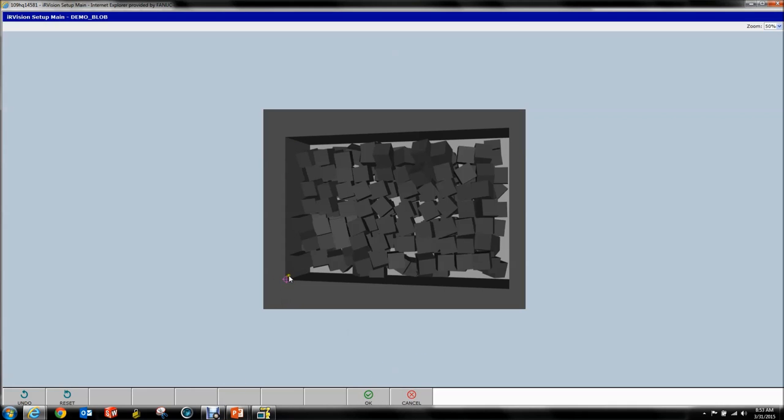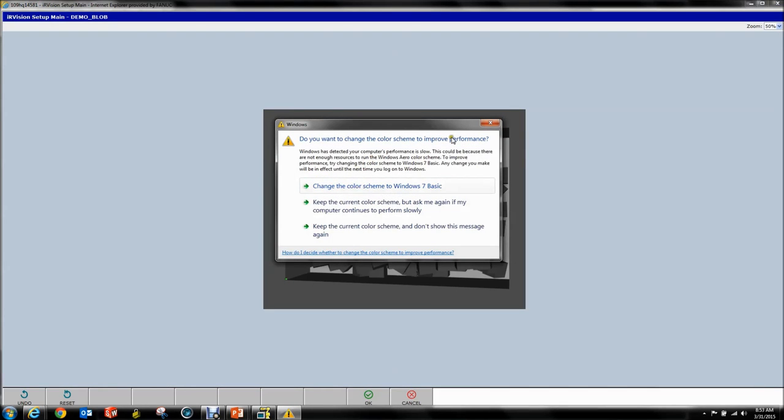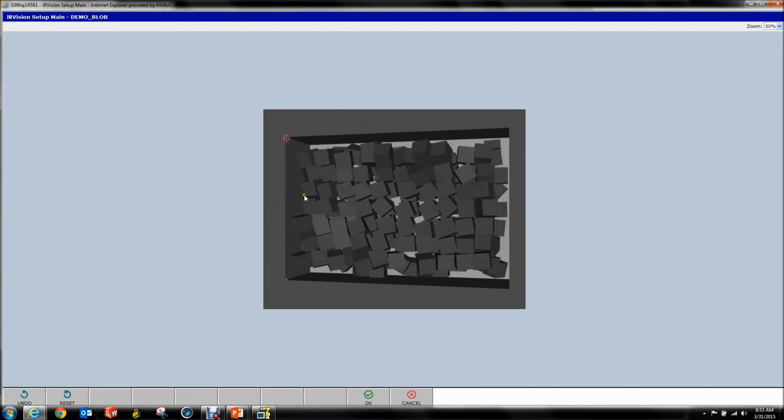Once you move it to your corner, hit OK. It will bring up the same window — notice how the crosshairs are now at the first point you taught. It automatically snaps to the first point. So we're going to teach another point, then keep this top point here, and we'll see a line. Notice how it snaps back to the bottom. We're going to teach our third point, then our fourth point.